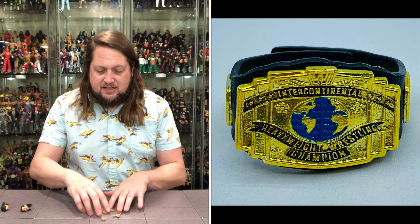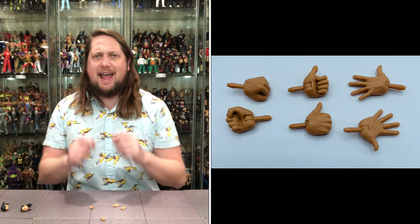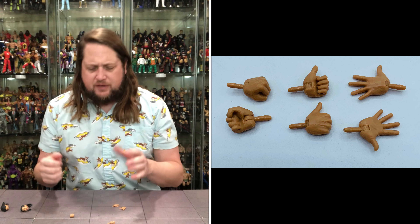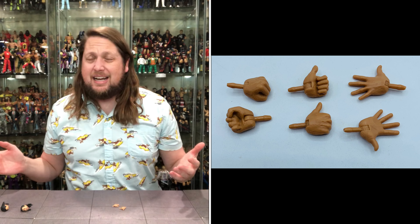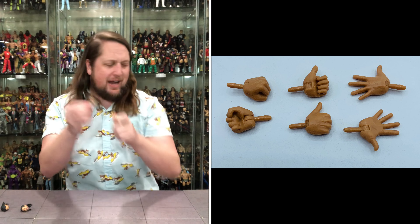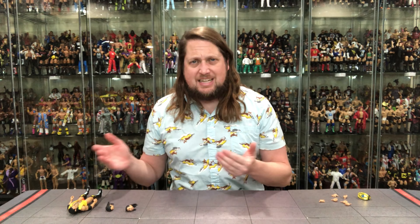Diving into the hands — he's got all the hands. He's got the two thumbs-up hands, the old bad guy hands, the old Hacksaw Jim Duggan thumbs-up hands. Got to have two fists for Razor — he can do that fire-up if he needs to. Of course, we have two gripping hands that come stock out of the package, but probably not going to use those. With the Razor/Scott Hall walk-right-here hands, the thumbs-up hands, and the fists — I think that's how you got to mix them up.